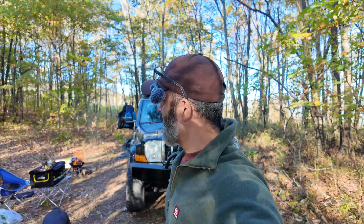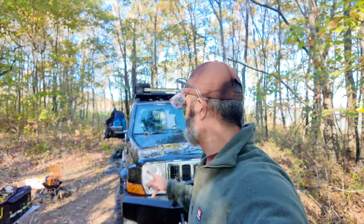Hi guys, Omar with Overlanding Just Cause, and I want to do a tour of my Overland camper build.